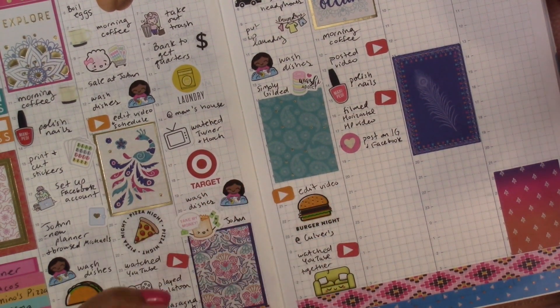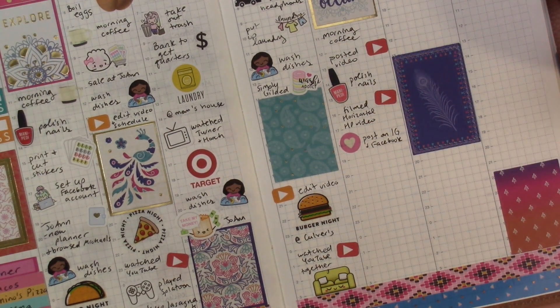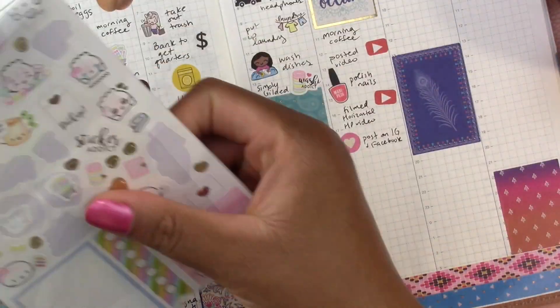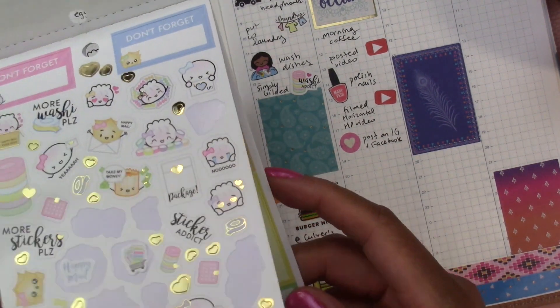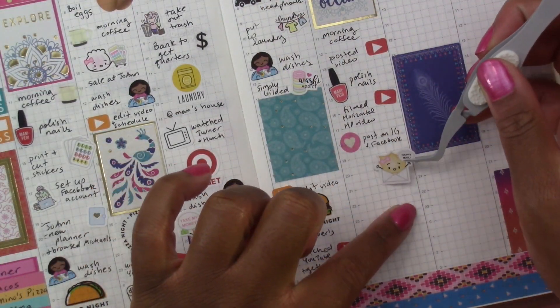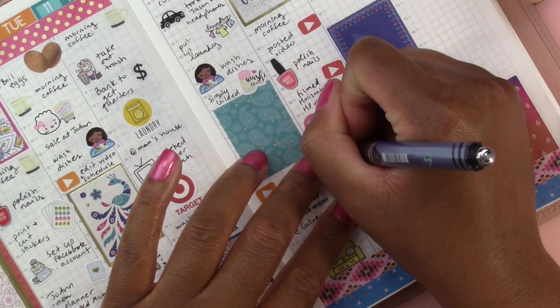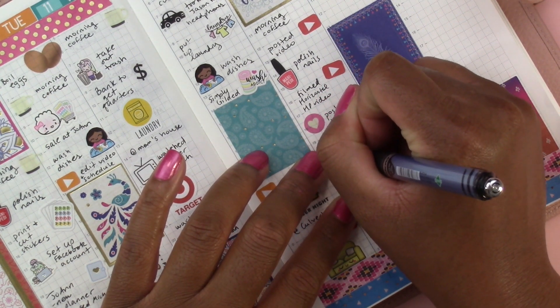Then my order came from Live Love Posh and those stickers are gorgeous — I'm going to do an unboxing video of them at some point to show you, but they're amazing. Let's use the 'Happy Mail' sticker and put 'Live Love Posh — delivered.'